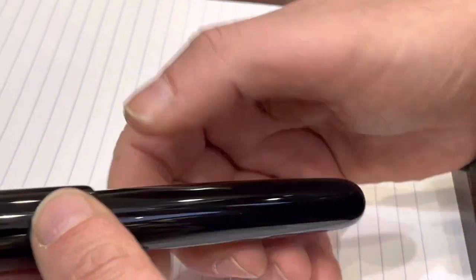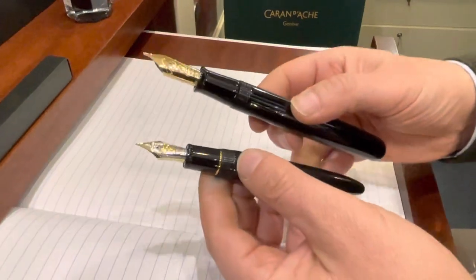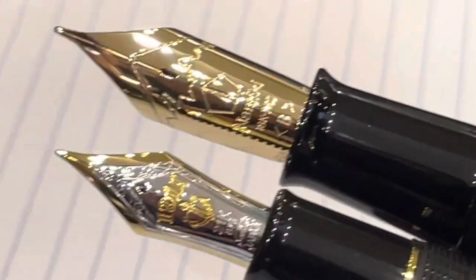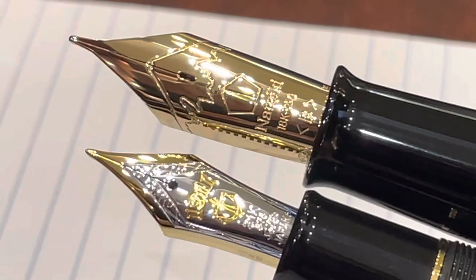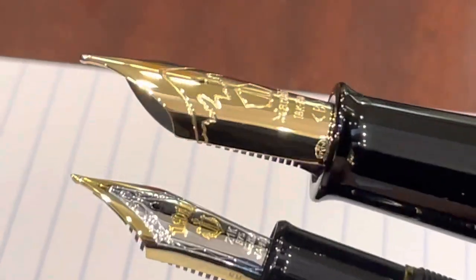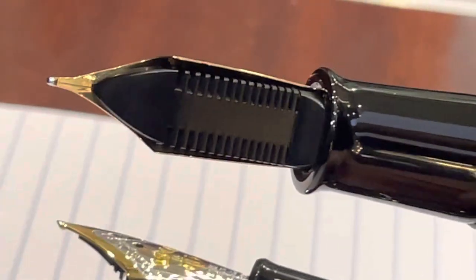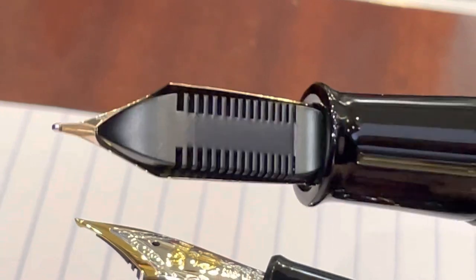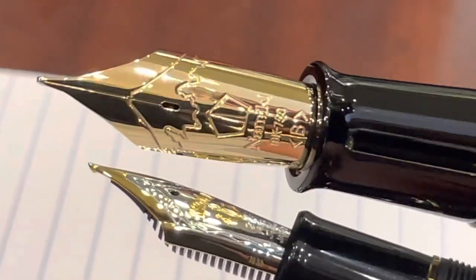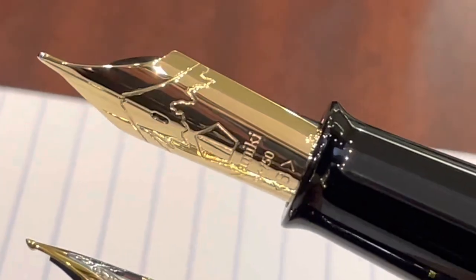Now let's look at the Emperor nib, which is huge and incredible. If you look at those side by side, you can immediately tell how big it is. The King of Pen has an 8-facet nib — this one I would call it 10-facet, though I don't think it's labeled anywhere. And here we have a nice Ebonite feeder, perfectly polished. It's an 18-carat solid gold nib with the nice design of Mount Fuji.